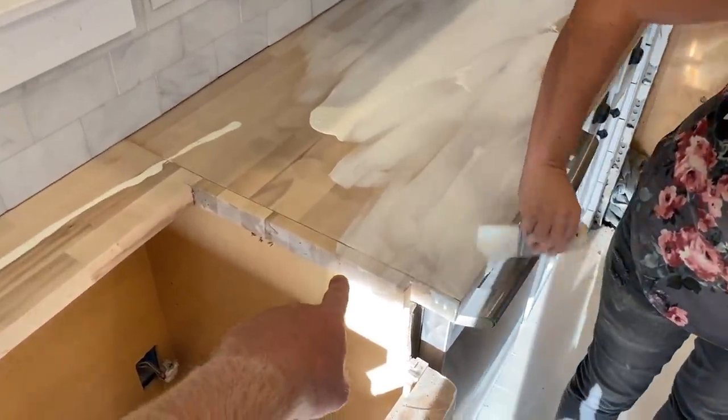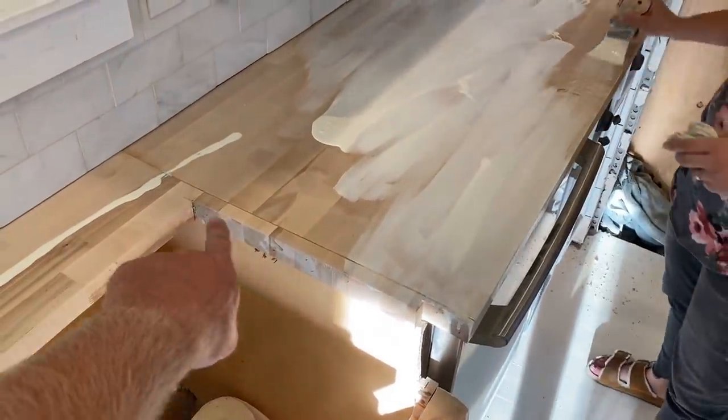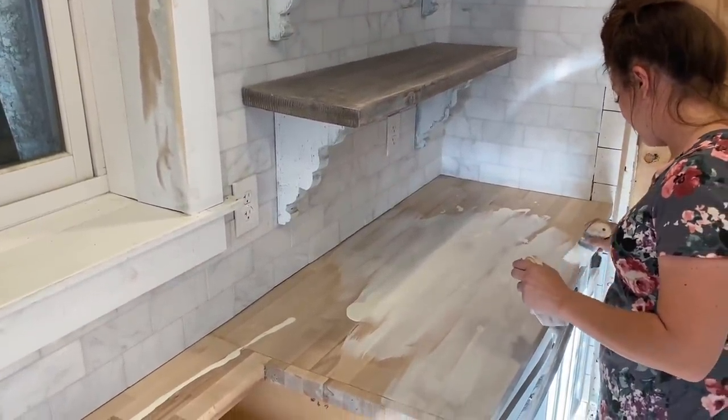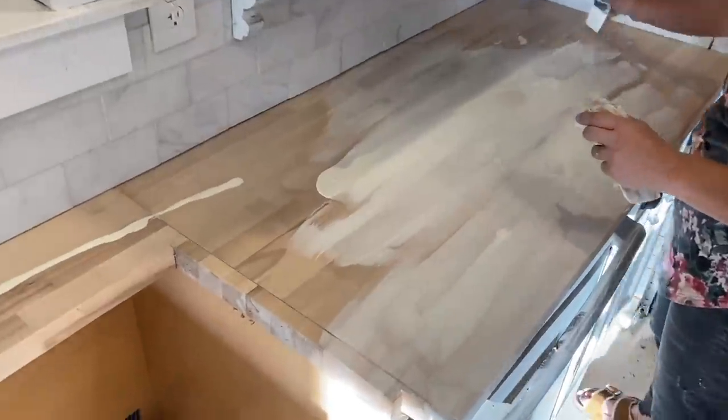Luckily most of this seam is going to be covered up by the sink. That was our plan, right? I'm just going to tell people I planned it — I don't know if I actually did.